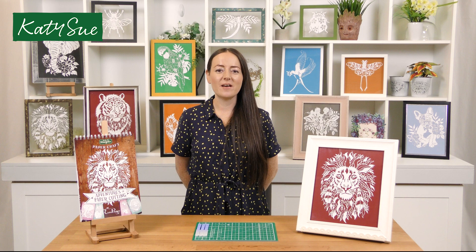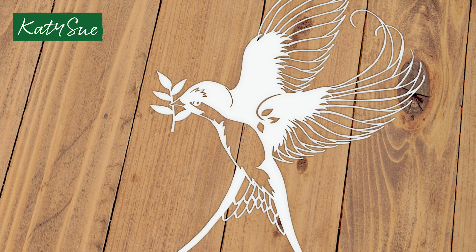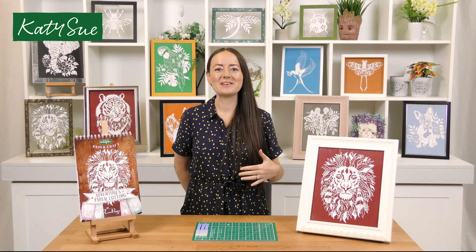Today I'm really excited to share with you my fifth craft pad in the Adventures in Paper Cutting series. I'm really excited to share this one because for the first time I've taken suggestions from you on what you would like to see in the craft pad. I put a post up on my social media channels and this pad is filled with your inspiration and your ideas, and I really hope that you like them because I had so much fun designing them.